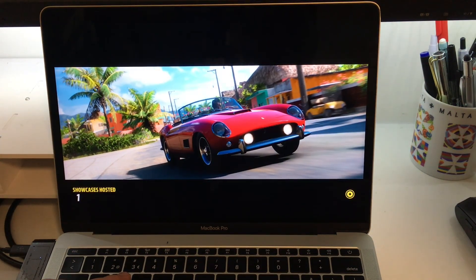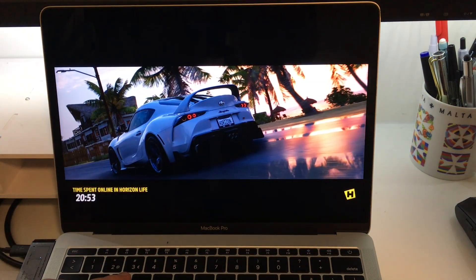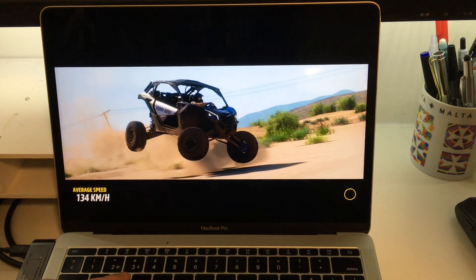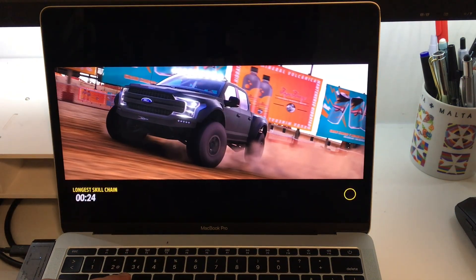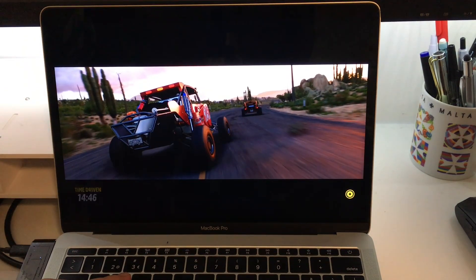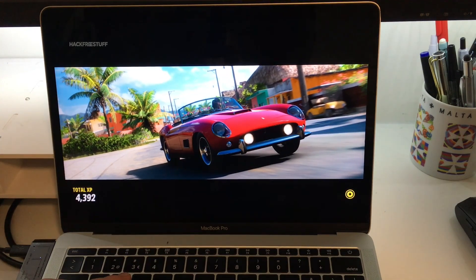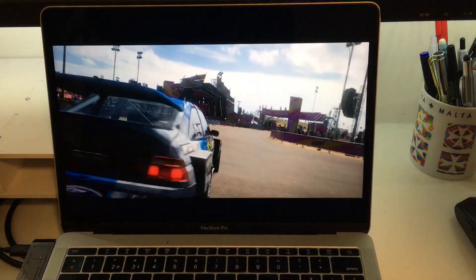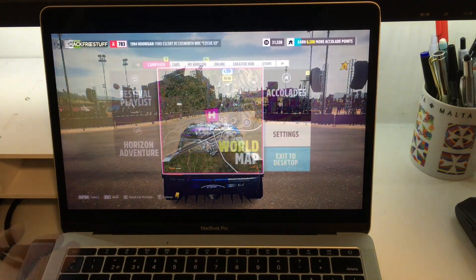In terms of disadvantages, this disk does not have energy management that allows you to reduce energy consumption when suspending the computer or when closing the laptop lid. This caused my MacBook to run out of battery from one day to the next, even with the lid closed.